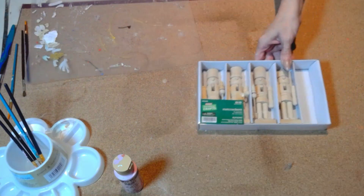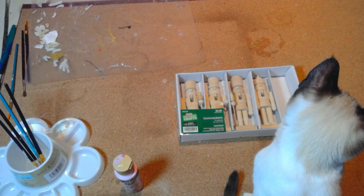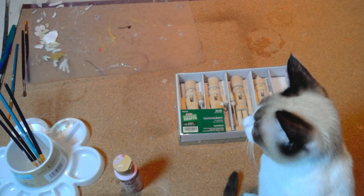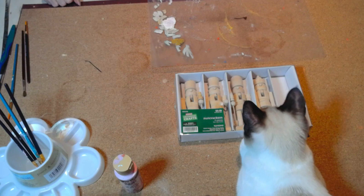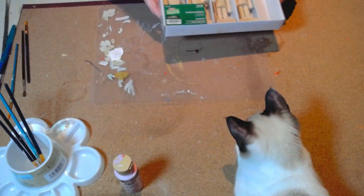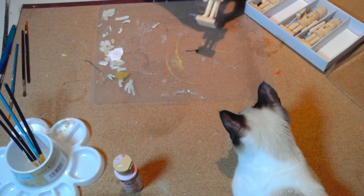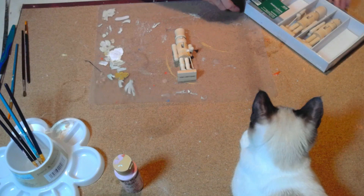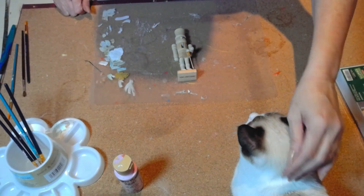Last but not least — how lucky was I to find this incomplete set of nutcrackers! They had it for $3.50, which I thought was a steal since the original price was $9.99. If you went to Hobby Lobby it would be $4.50, but since one is missing the $3.50 seemed very logical. I went ahead and bought it at the thrift store and brought it home to start decorating these cute little nutcrackers.